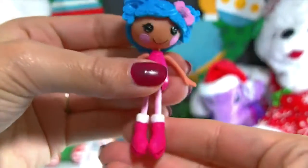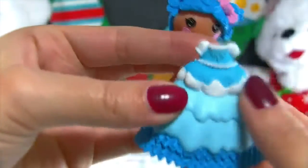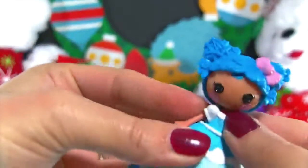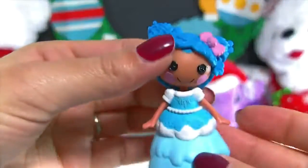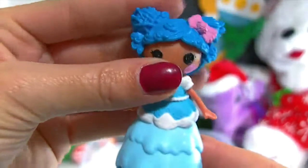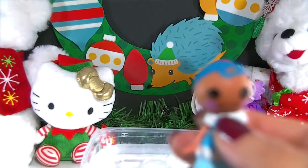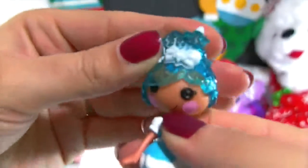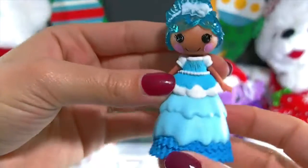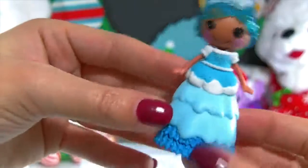Super easy to change. Grab her ball gown and let's pop this one on. So cute, my goodness — I think it's so pretty. Let's see what she looks like with her other hair in her ball gown. There she is — she looks like she's ready to go to the ball for sure. I love Mittens, she's so pretty. I love all her blue.